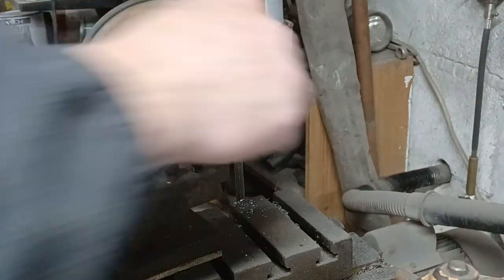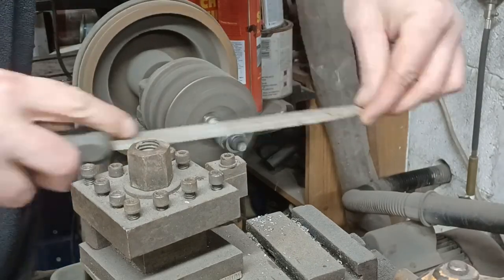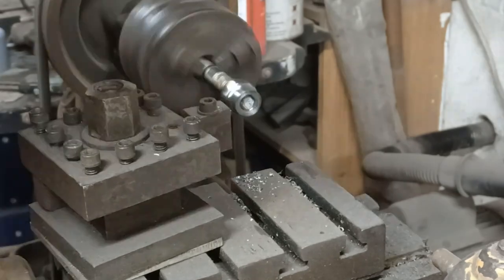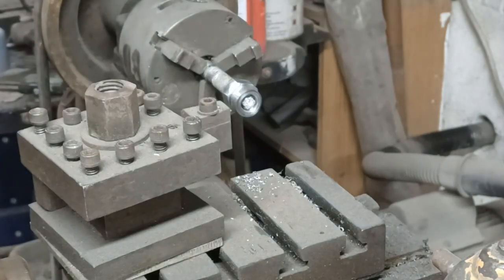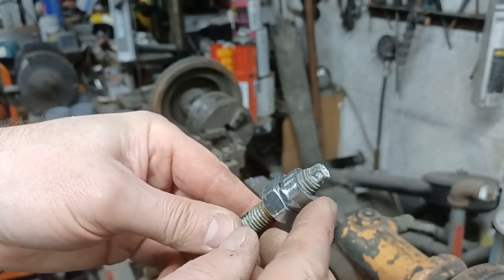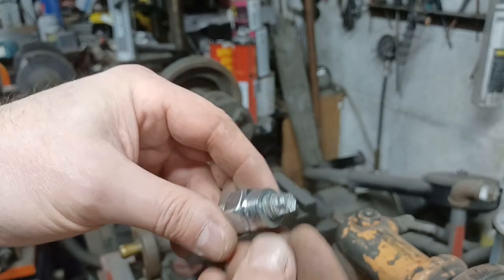That looks pretty good. That'll do us very nicely. So I'll get out of the lathe now, then drill an 18mm hole in the sump and weld that into place.